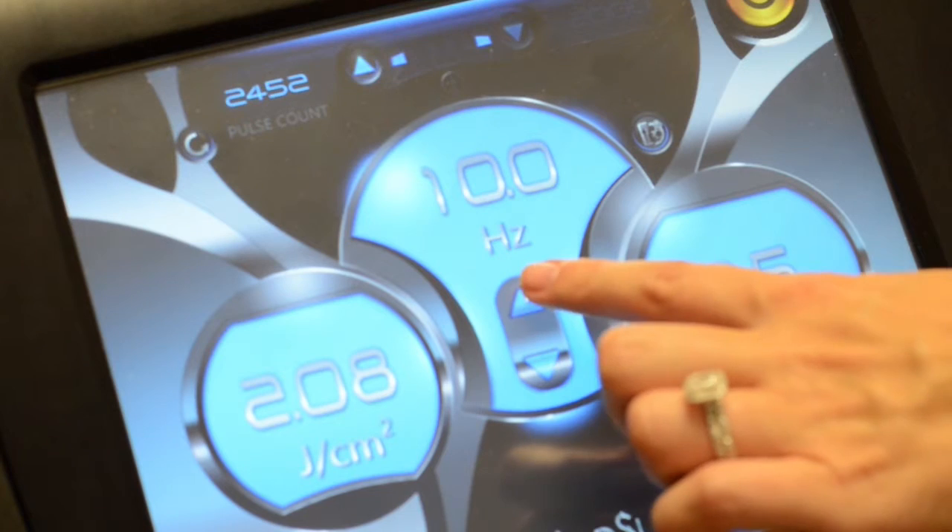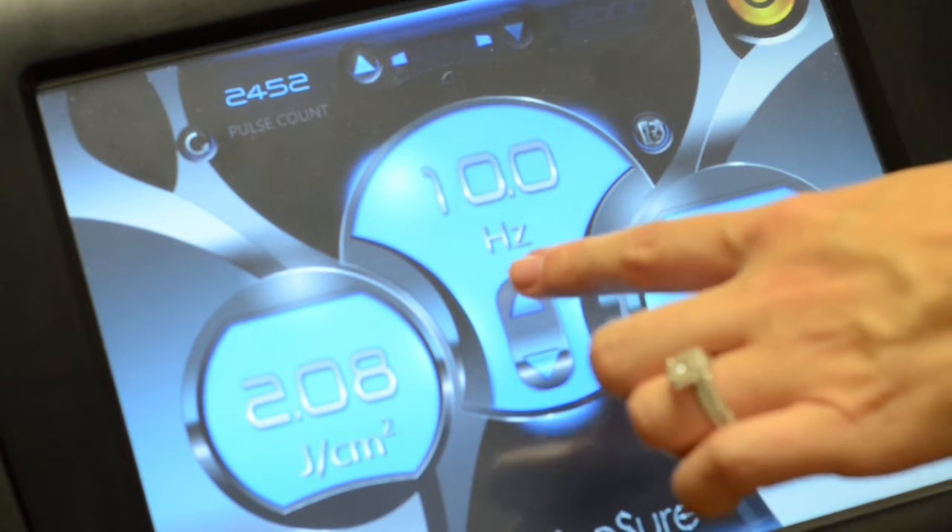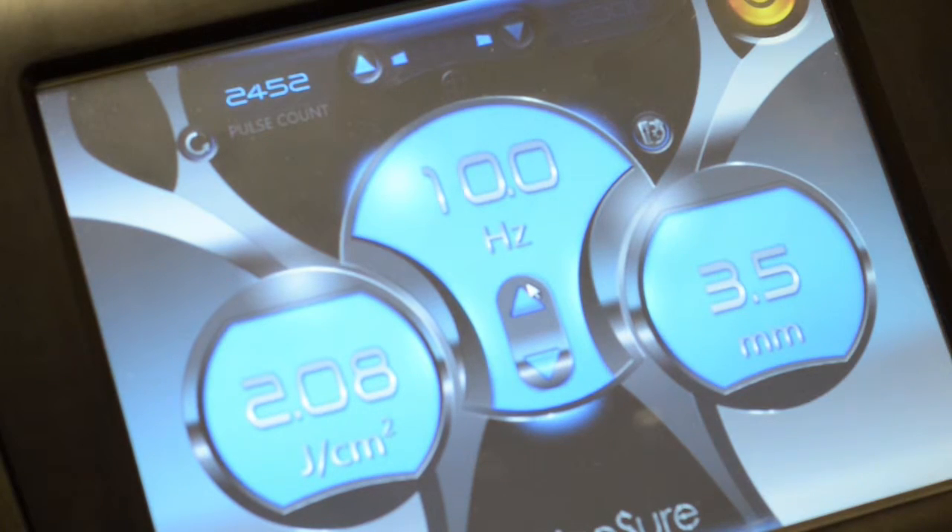Repetition rate controls the frequency of pulses. It's easy to adjust, just press up or down. As you can see, PicoSure can go up to 10 hertz for a faster treatment, which is what we will be using today.